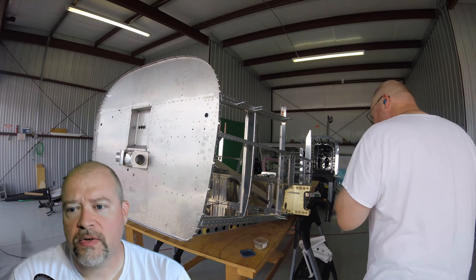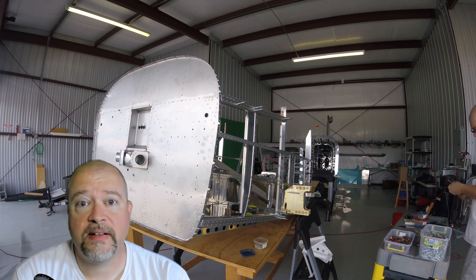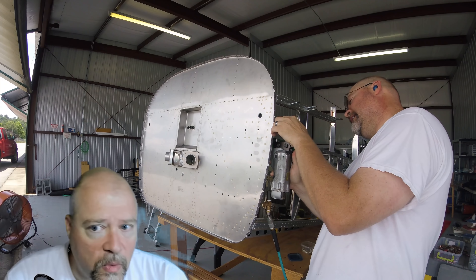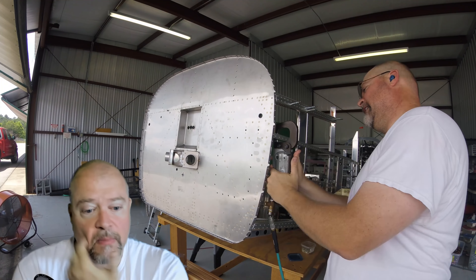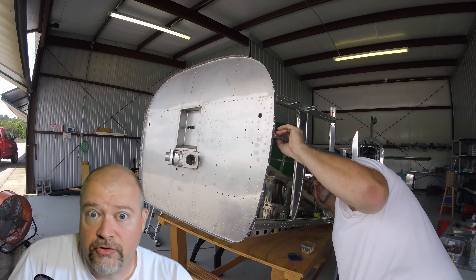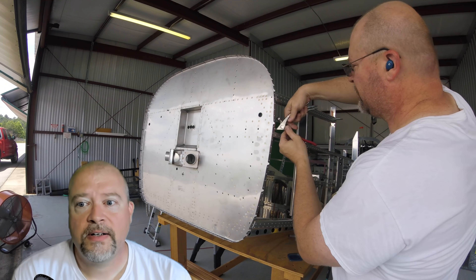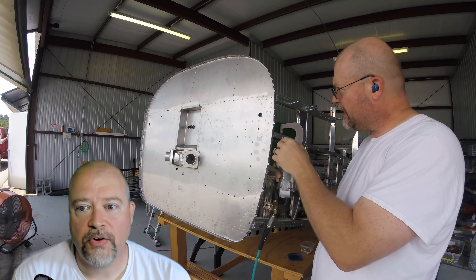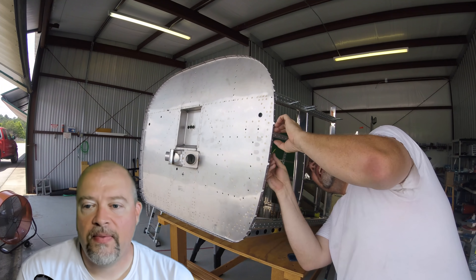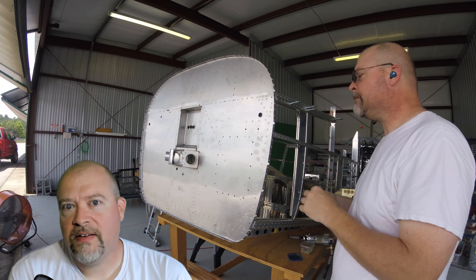The rest of this part of the video is me working on getting all these forward rivets finally run and put in there. Follow the plans for sure around what to rivet in what order, because there are a number of things that don't actually go back in there yet — like a couple of the trusses and ribs. If you do it out of order, you'll put them in and then realize you've put something in out of order, and that's always a huge problem.